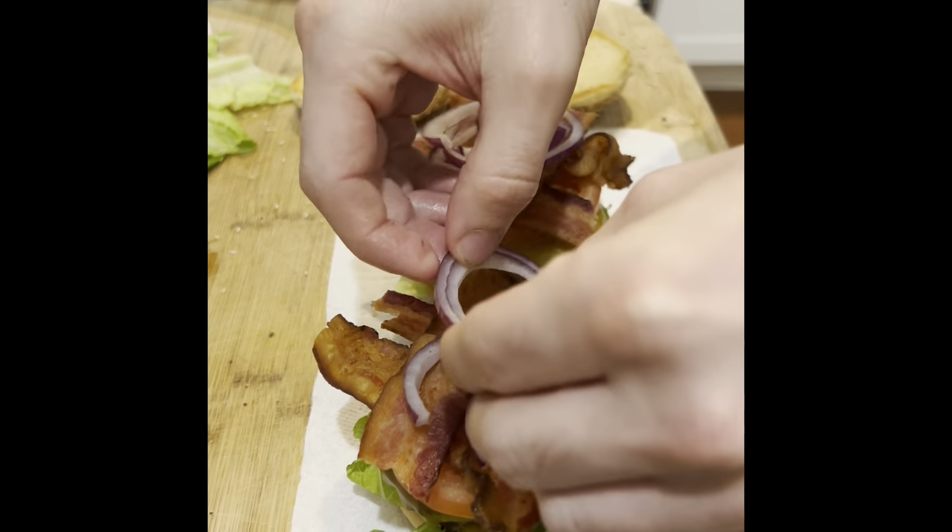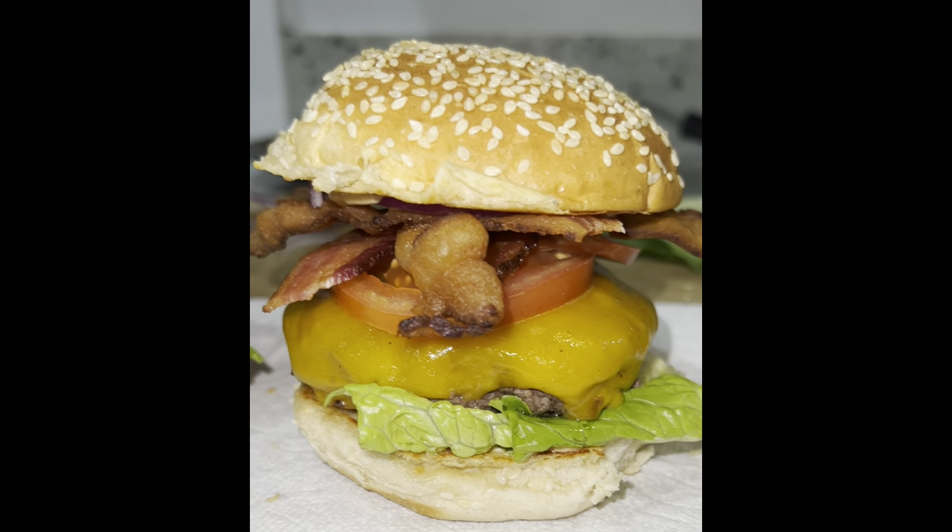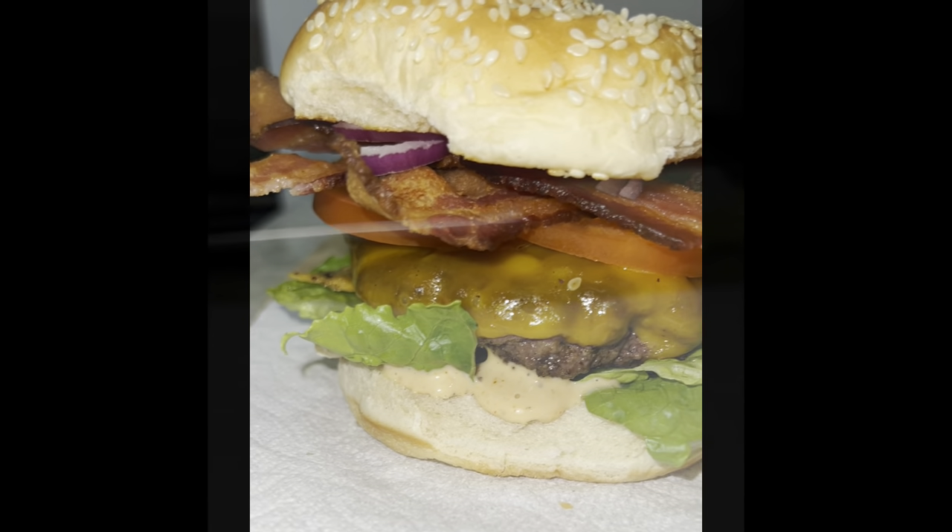And then I put some extra special sauce on the top bun. And boom! Got yourself a nice New Baconings Burger. Nice and thick, looking good, nice and juicy.